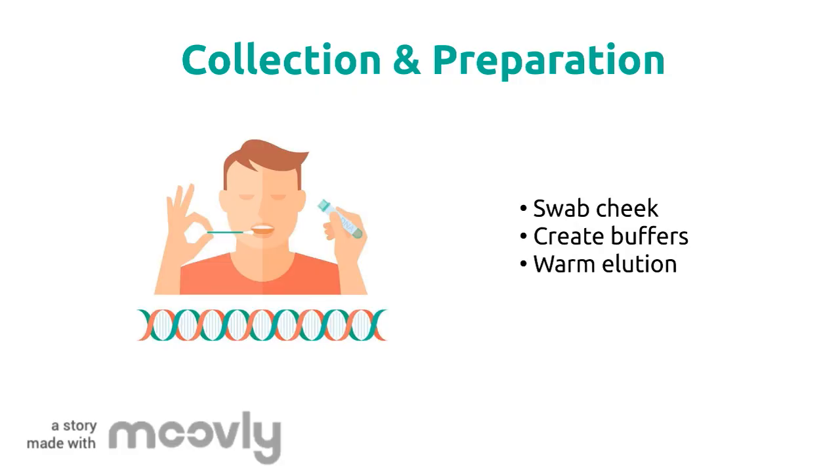Before we start isolating, we need the DNA in the first place. We'll do this by doing a simple cheek swab. In terms of preparation, we'll need to make our different buffer solutions and warm the elution buffers.